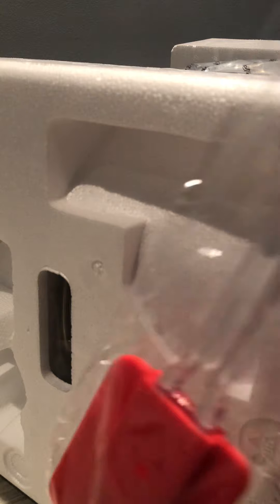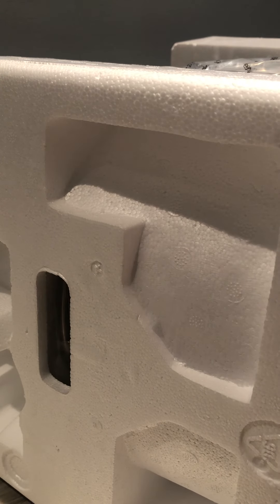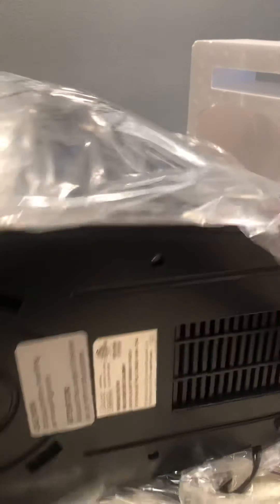It has a silicone spatula. So you can hear it on the bottom suction. It has this little plastic suction here.